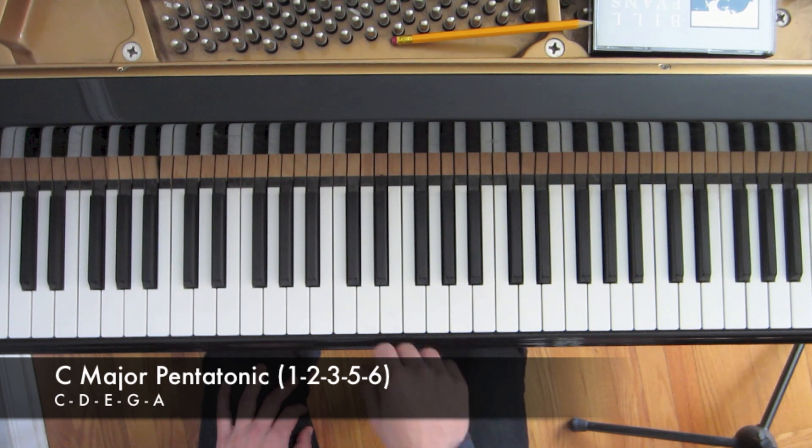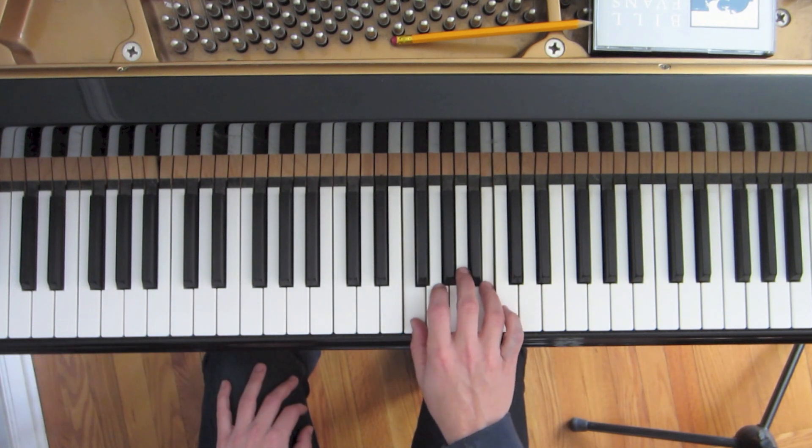So in the key of C, we would leave out our F and our B, or the 4th and 7th notes of the scale, and we'd get this.